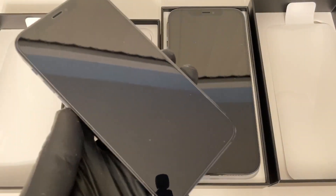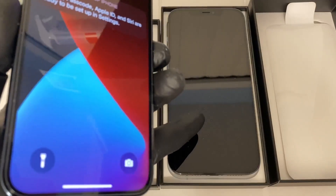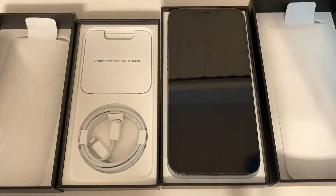Hey, what's going on? Rich back with another awesome video. So I'm in the spirit of making iPhone videos — here is my 12 Pro, just the regular 12 Pro. There is also the 12 Pro Max; I've got both of them and I'm going to be keeping these phones. I wanted to show you some really awesome cases for these phones.